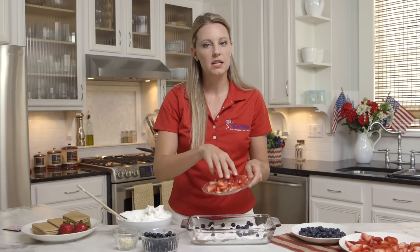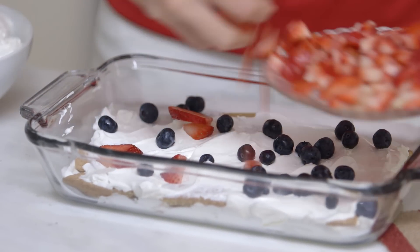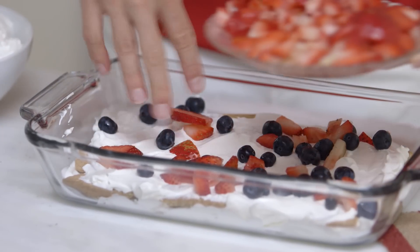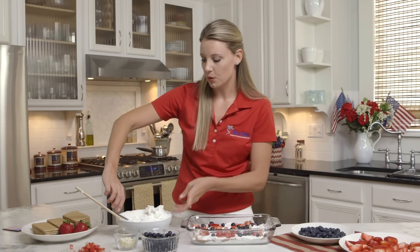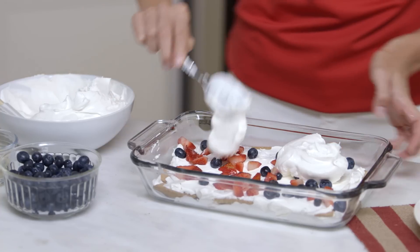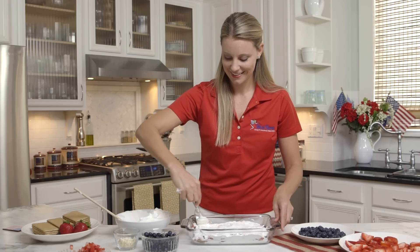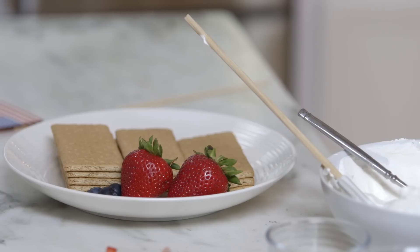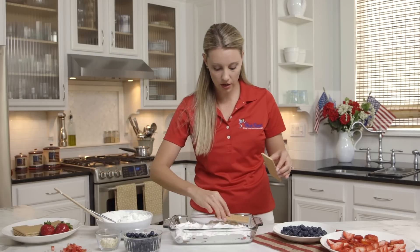Now with the strawberries, I just did a rough chop — however you want to dice them up into bite-sized pieces is perfect. Let's layer again with some whipped cream. On to round two, putting our graham cracker layer on here.